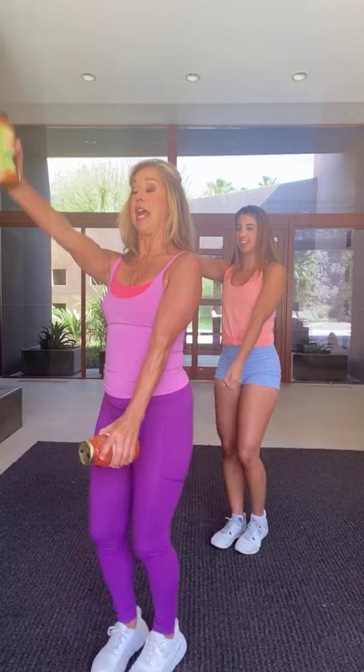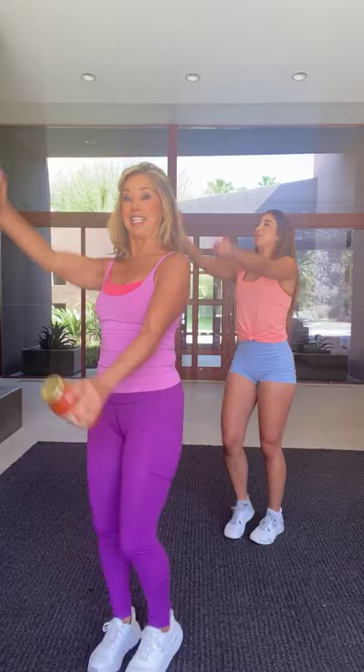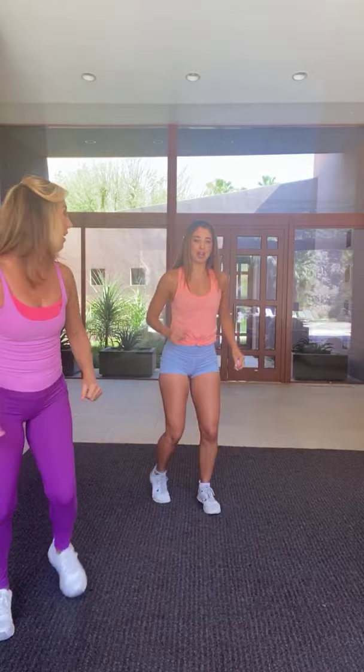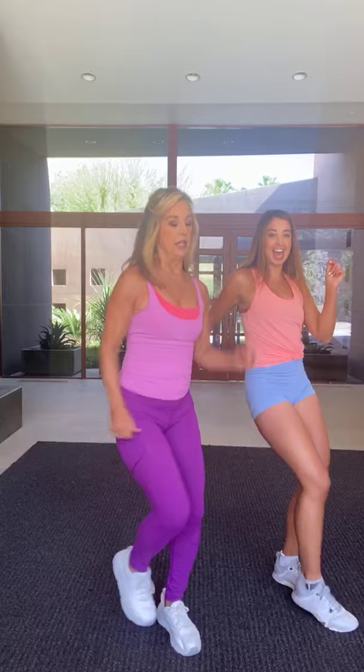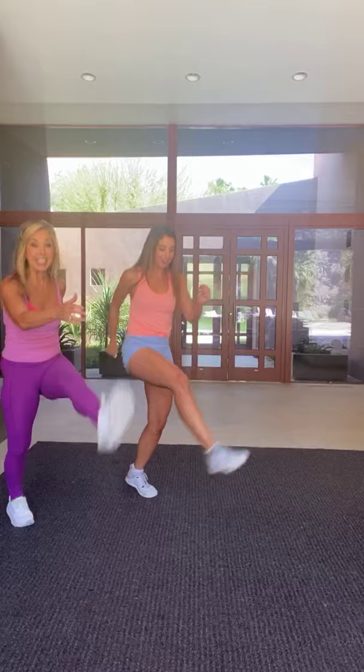Keep moving those legs — this is how you're going to burn the fat. Now march in place and we're going to really work the arms and shoulders. Sexy shoulders! This exercise also improves your posture. Let's have some fun — we're going to march forward, tap it out, march back, tap. Doesn't matter if you don't have any rhythm, just come march with us. Let's add some kicks!